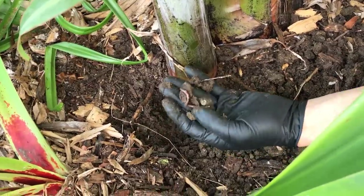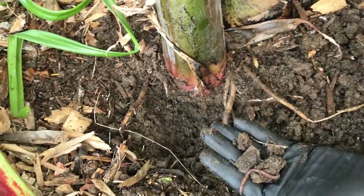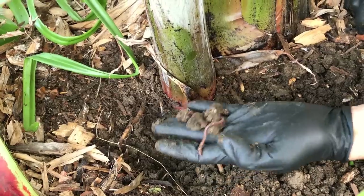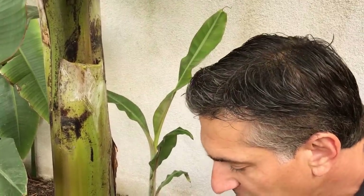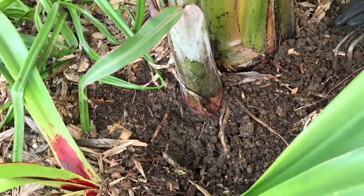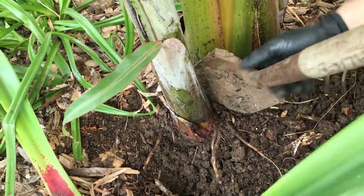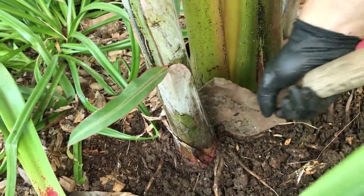There's a lot of life in the soil — you can see an earthworm here, with some smaller ones as well. For soil health, the goal is to continuously feed your banana plants during the growing season with organic fertilizers, which will feed the earthworms, nematodes, beneficial bacteria, and beneficial fungi that naturally live in the soil. Now I'll take my small shovel and separate the pup from the parent plant, dividing right in between.